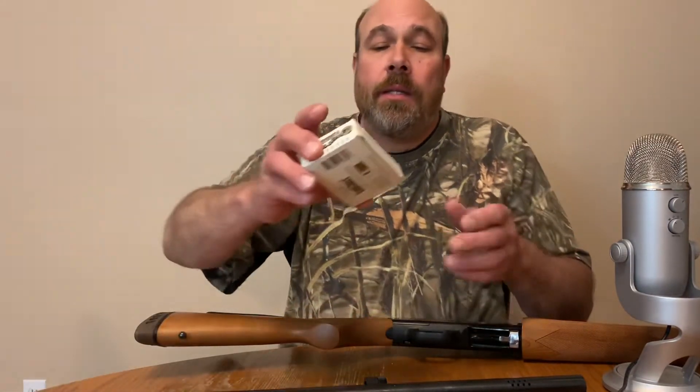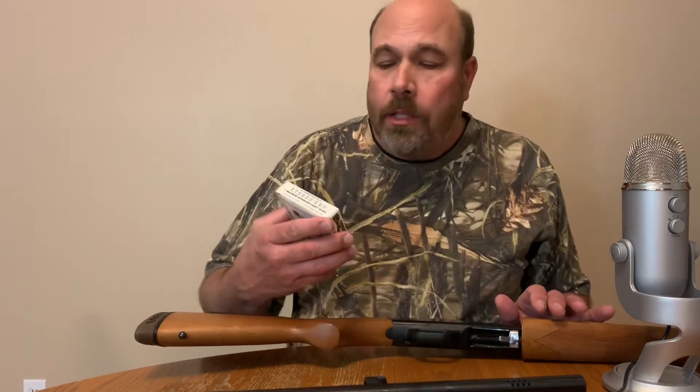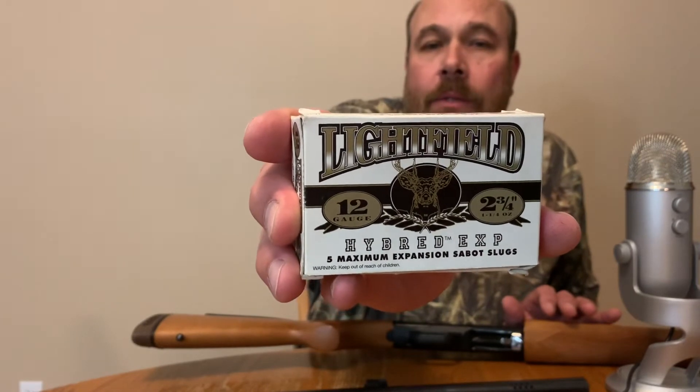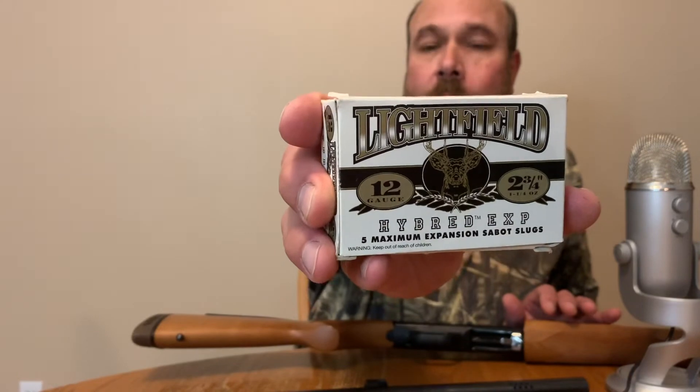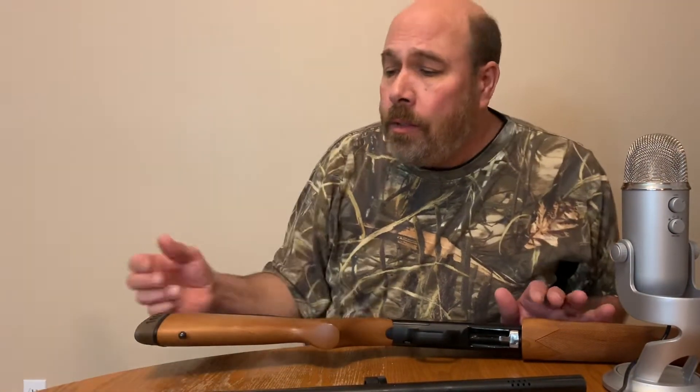This is a pretty accurate shotgun. What I shoot through it that seems to do the best for me is the light field slugs — that's what I use. They're pretty expensive, but it's a very accurate gun, and for the money I recommend it.